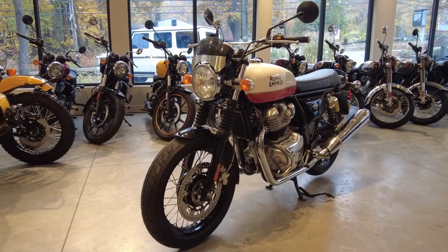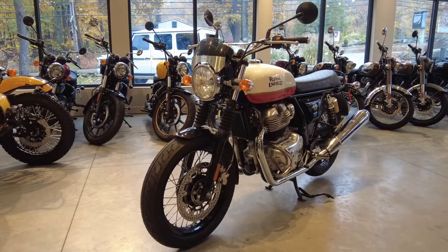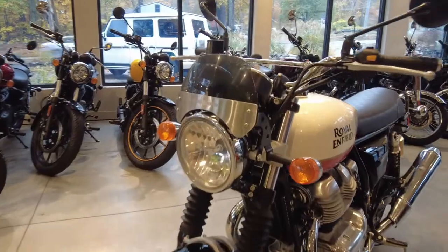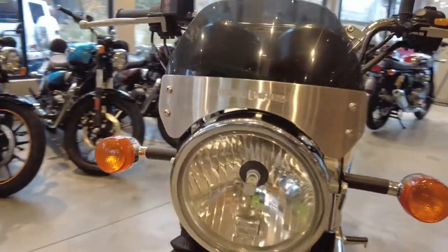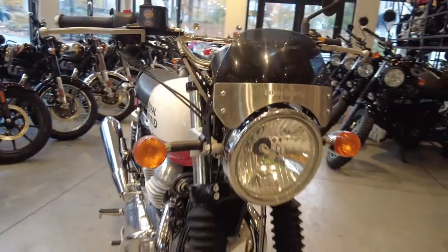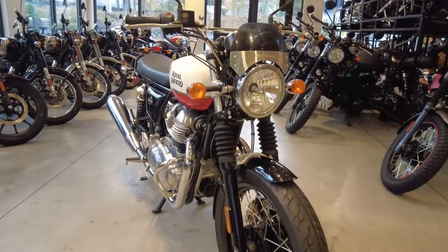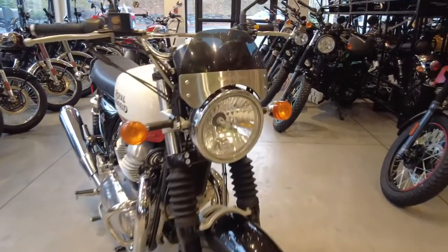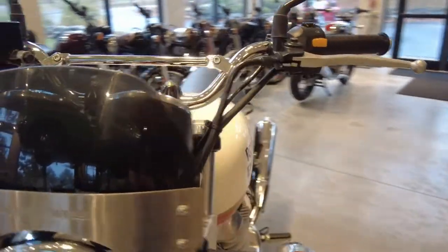Welcome back to Alpha Cars and Motorcycles. My name is Ian and today we're going over the short fly screen windshield for the Continental GT and the Interceptor 650. This will just be a very quick video showing how this windscreen looks and the general fitting instructions.